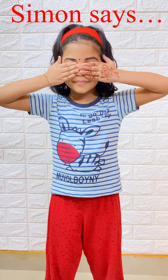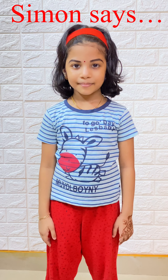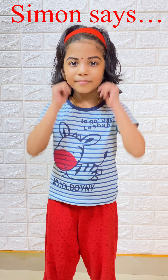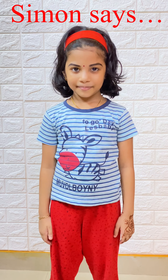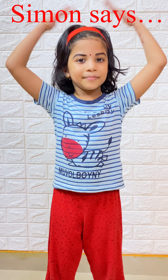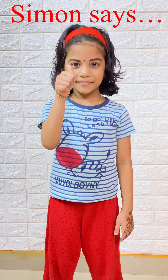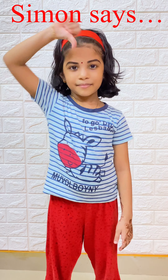Simon says hands on your forehead. Simon says hands on your head. Thumbs up — Simon says thumbs up. Thumbs down — Simon says thumbs down.